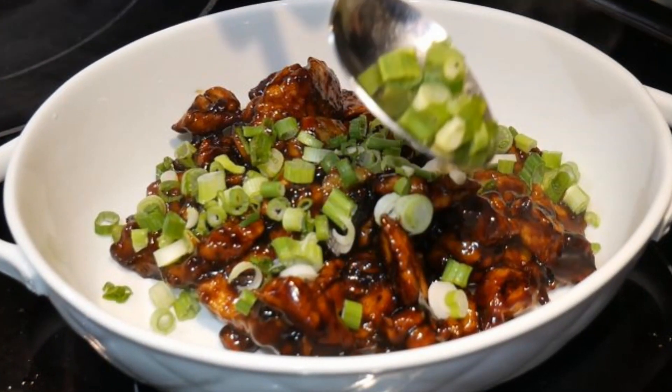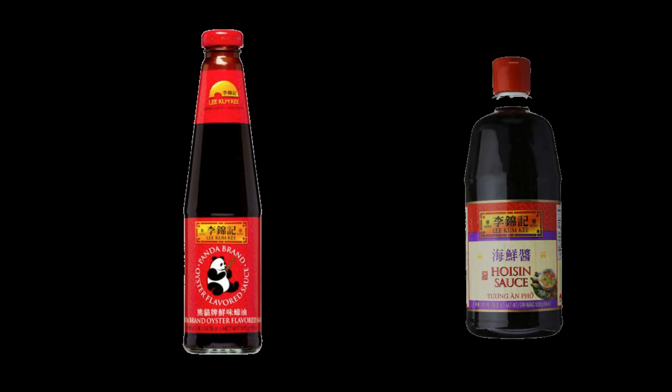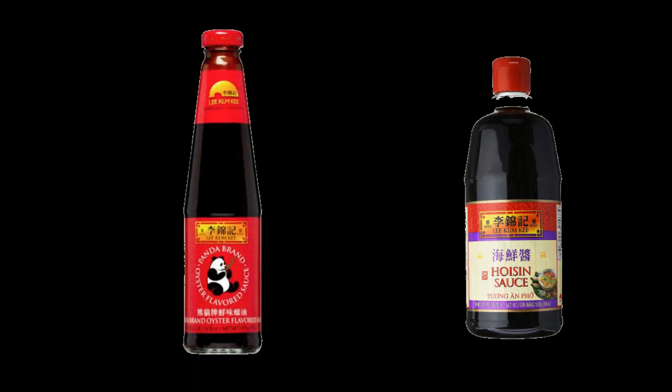I use four basic ingredients to create a teriyaki sauce. They are oyster sauce, to give savoriness to the dish, and hoisin sauce, which provides sweetness as well as a fruity flavor. These two sauces are the foundations of the teriyaki sauce.